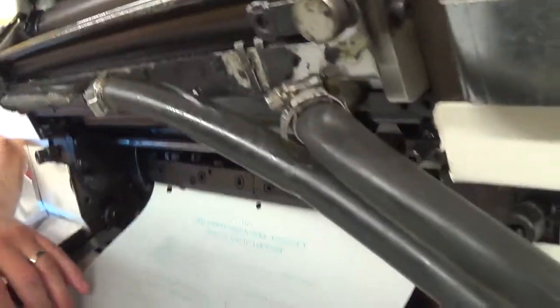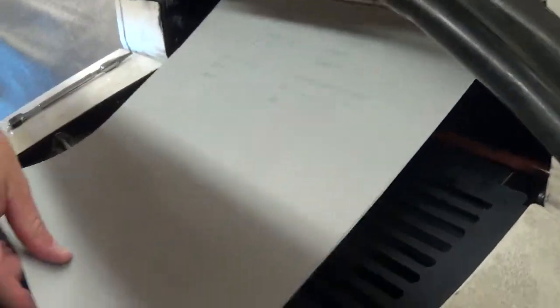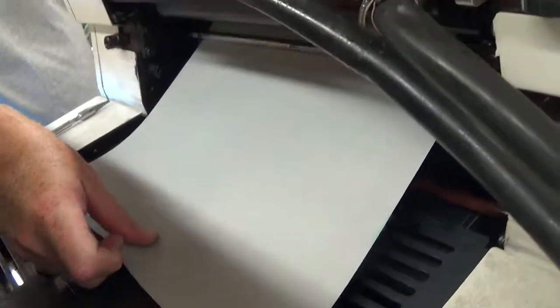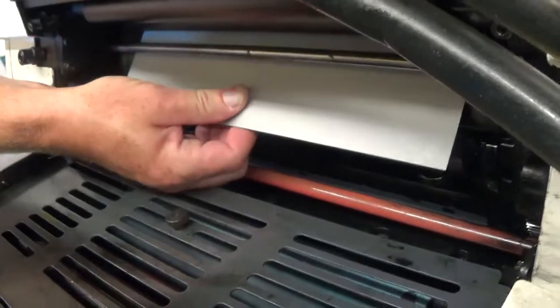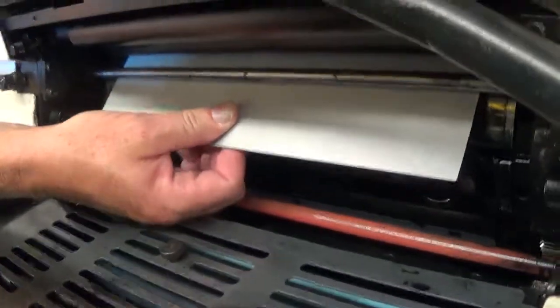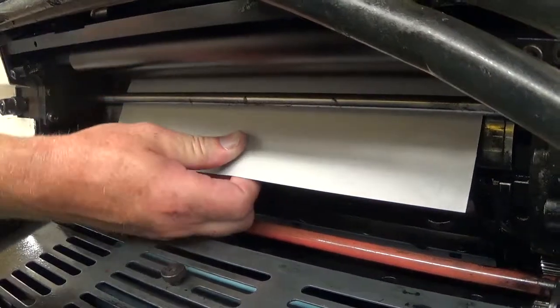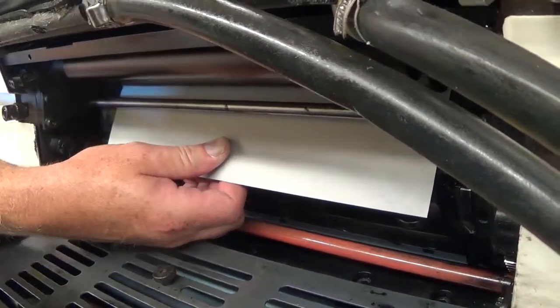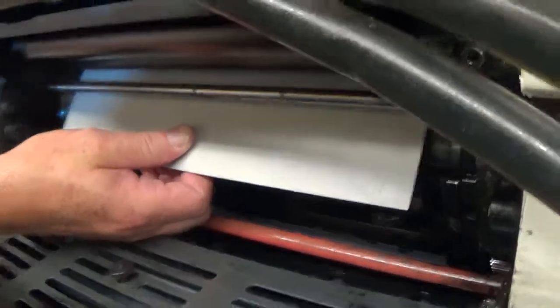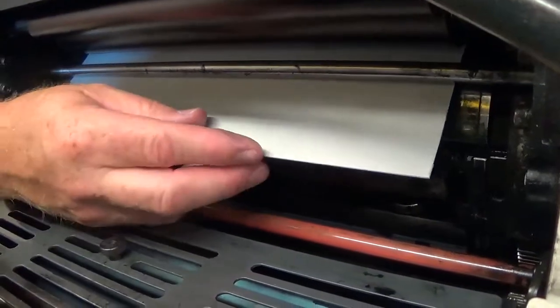I'm going to put some tension on this and roll the plate around. Once I get to the bottom, I have to hold it — if I don't, it's going to create space between the plate cylinder and the plate. So I'll take my large T-wrench; there's a nut on the side. I'll give it a quarter turn, and that drops the rollers onto the plate so I can let go without any space forming.